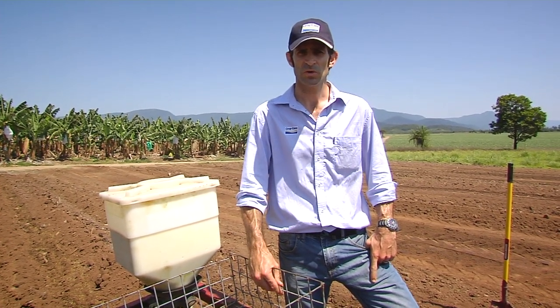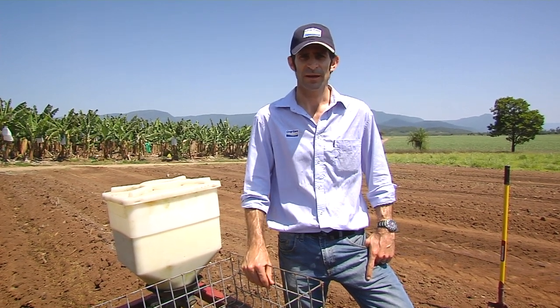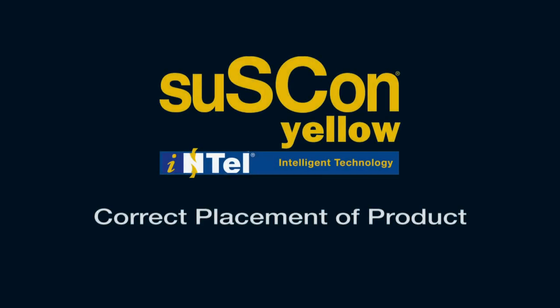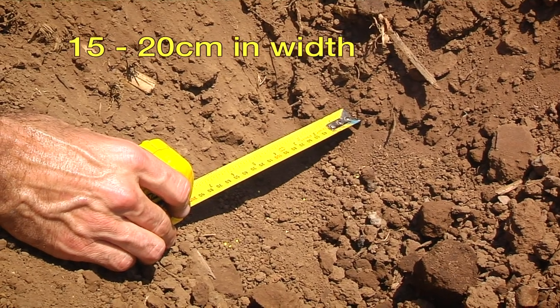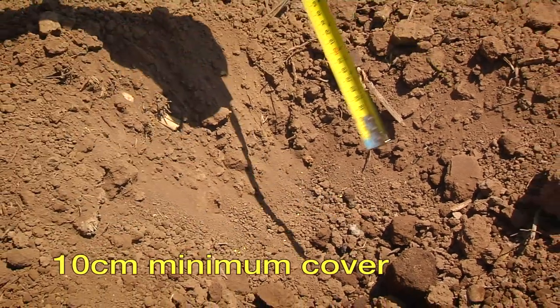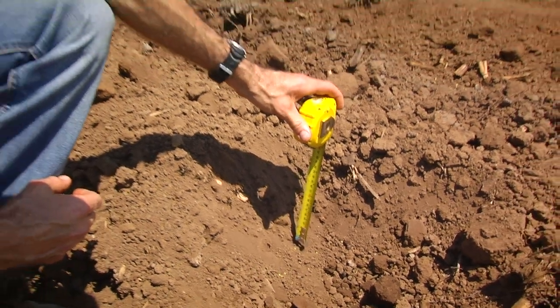Do not disturb the soil afterwards by removing cover — you can certainly add more cover over the top, which is obviously desirable up here in the wet tropics. Double check that your treated band is at least 15 to 20 centimetres wide and that your soil cover is at least 10 centimetres over the top. If both of these are fine, the application has been a success — now just sit back and wait for the great results from Suscon Yellow Intel.